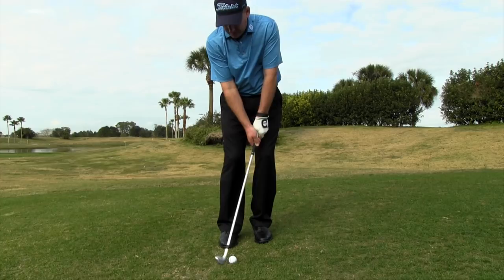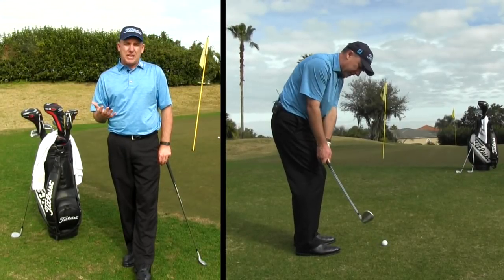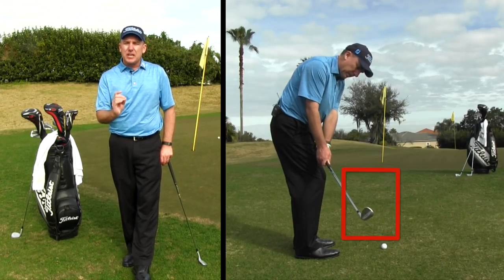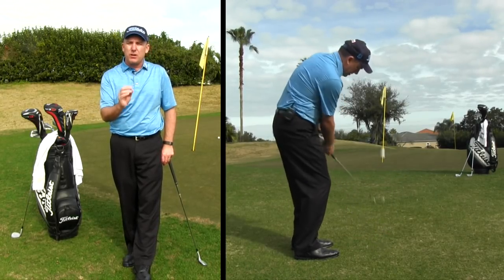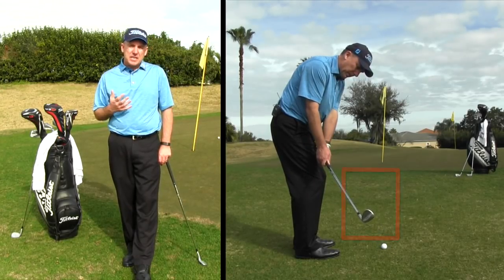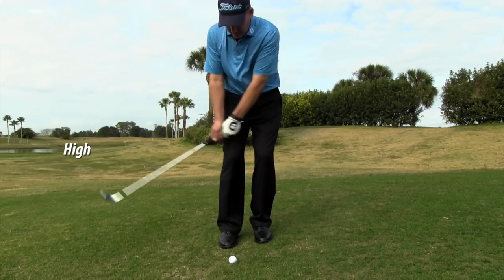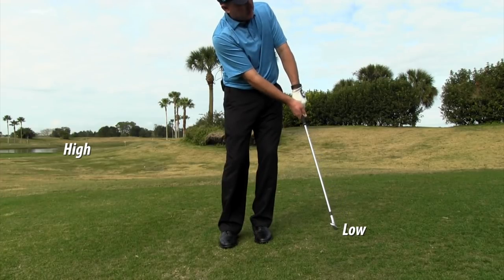Now let's talk about the actual chipping motion. On the backstroke, think of the phrase 'catcher's mitt.' When you swing the club back, the most important thing is that the club head stays outside the hands. When the club head stays outside the hands, you have a good angle coming back into the golf ball, which helps you with clean contact. A common mistake is dragging the club head to the inside, which causes you to hit behind the ball. The other key phrase is 'high to low' — the backstroke should be slightly higher than the forward stroke, creating a descending blow on the golf ball.